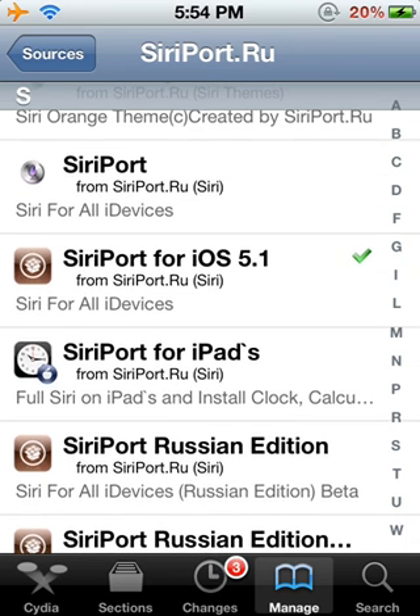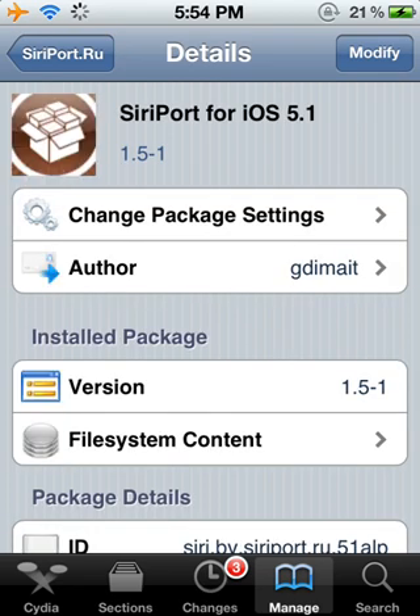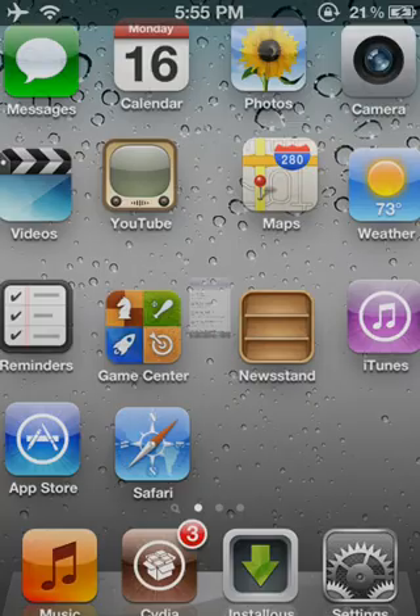Then you just go on Siri — it'll start to restart. It will work. If it doesn't, just keep trying it and it will work. So thank you guys for watching this video, I hope you guys liked it. This is my first video, this is Siri, and I'll see you guys later.